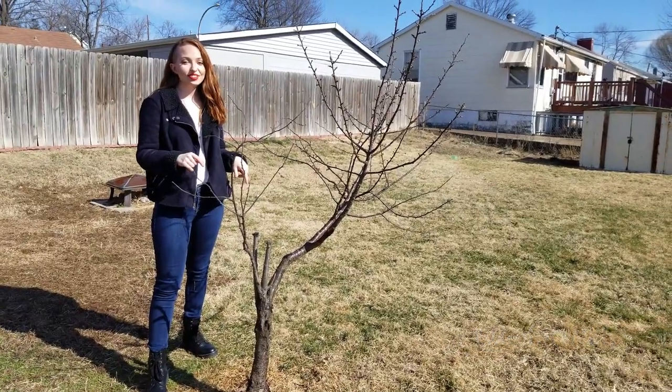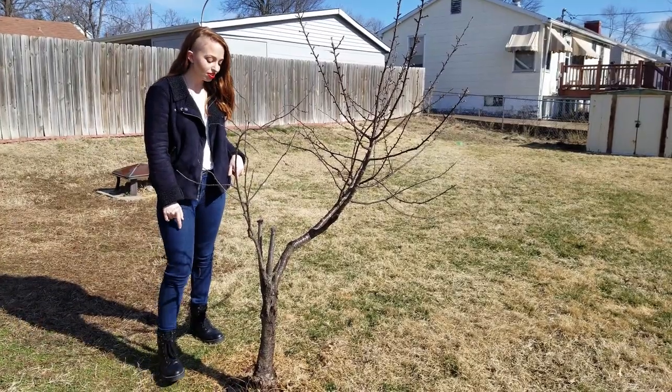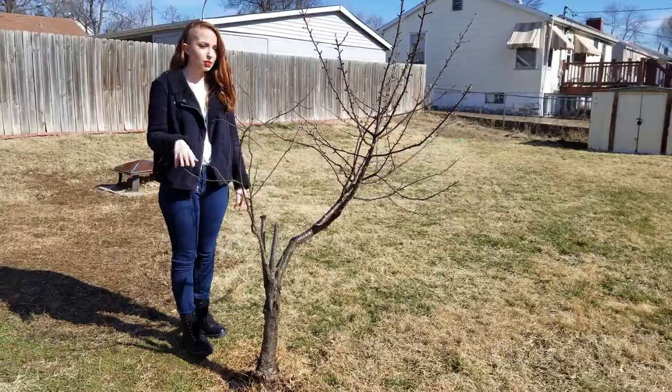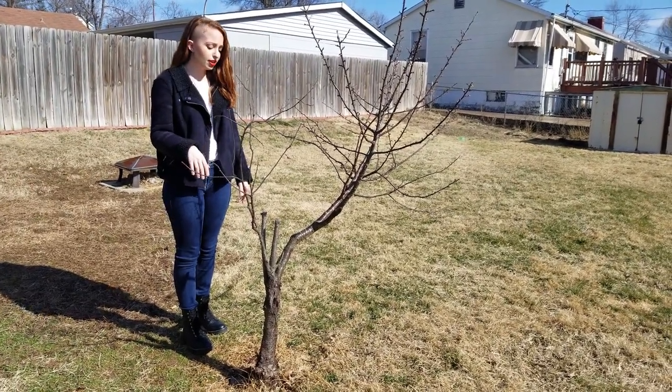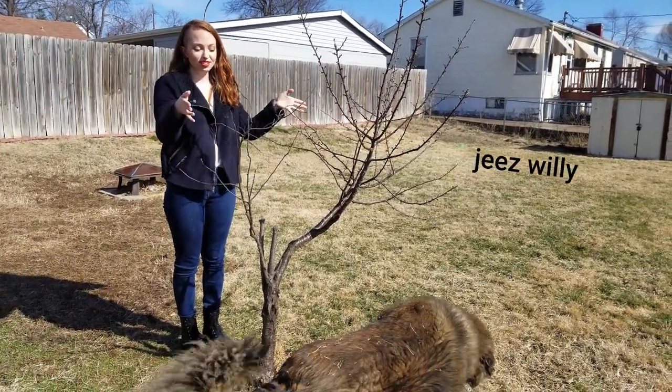Another thing I'm going to do to help this cherry tree is put a little fence around it, because my dog Willie likes to pee on it a lot. We also have rabbits, so I don't want them chewing on the tree either — it'll be like a little edging around it. I might also get some bird netting to put on top as well.